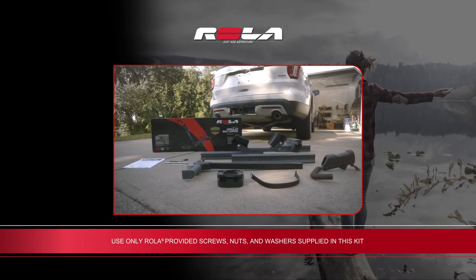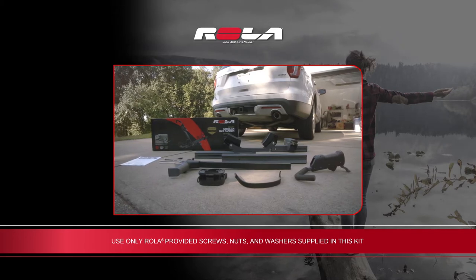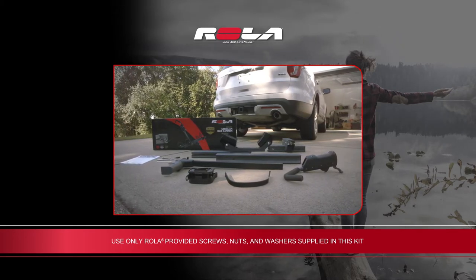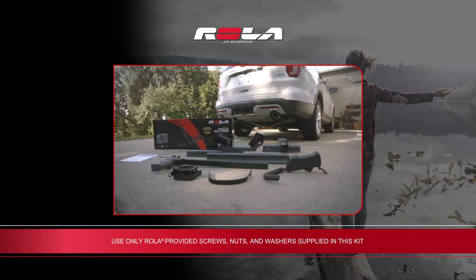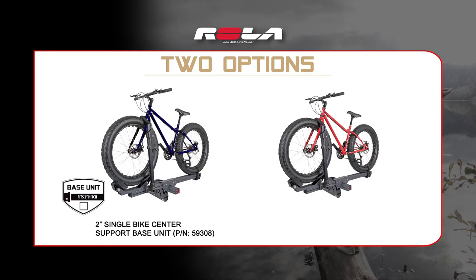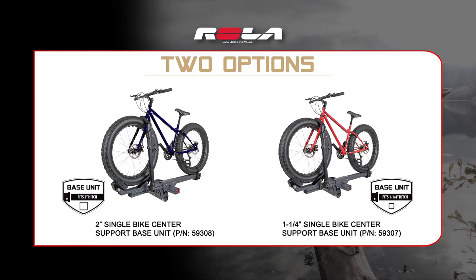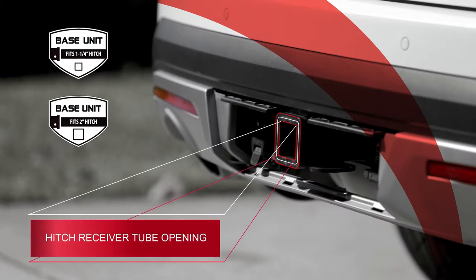As with any installation, be sure to check all the parts against the parts list included in the Rolla Convoy instructions sheet. This will also help to familiarize yourself with all of the components you'll be assembling. Before beginning the installation, you will need to select either a 2-inch or a 1¼-inch single bike center support base unit. The size of the base unit needed is determined by the size of the hitch receiver tube opening on your vehicle, as well as the number of bikes you wish to carry.